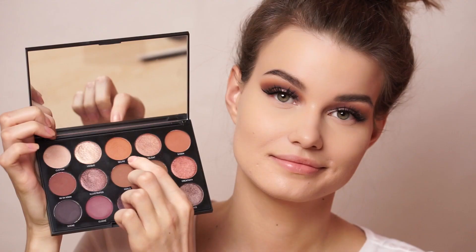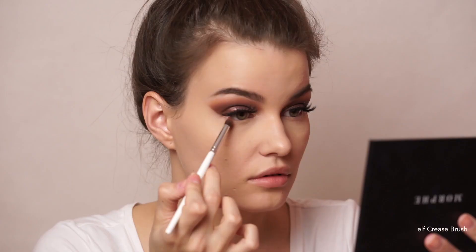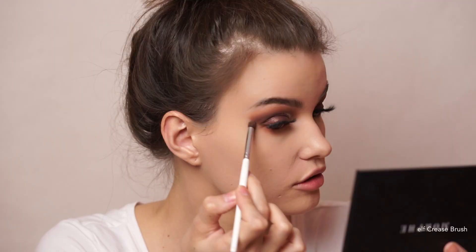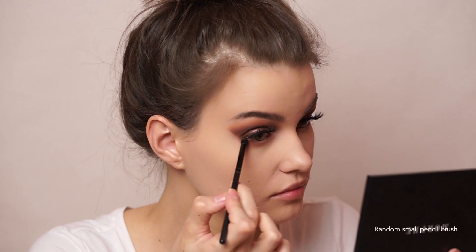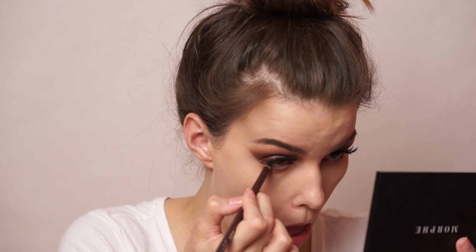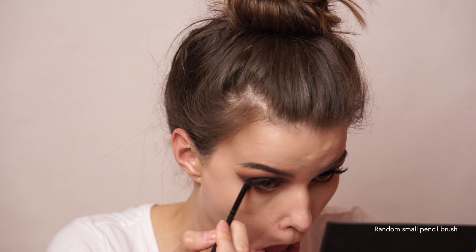I'm finishing up the lower lash line, first taking the shade Selfie and running that pretty low on my lower lash line, then mixing the shades Editorial and Goals and running that closer to my actual lower lash line. Then I took the Wet n' Wild Color Icon Cold Liner in Simmer Brown and used it both tightlining and in my waterline. Then I went over the pencil with the shades Goals and Editorial, really smoking it all out and making it nicely blended.